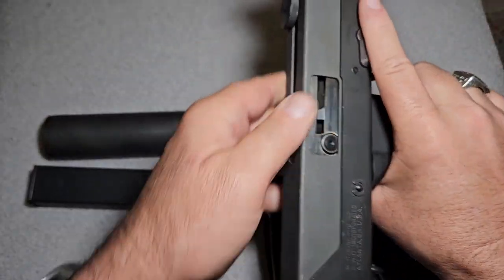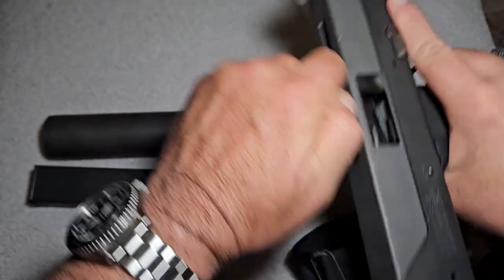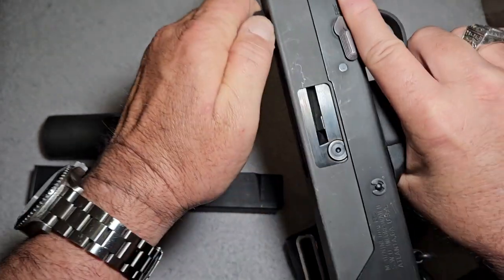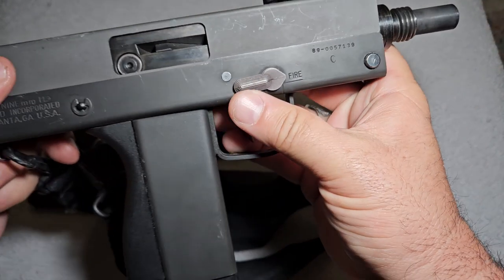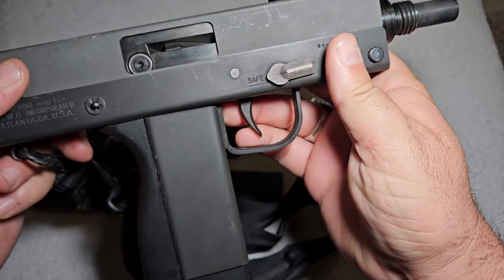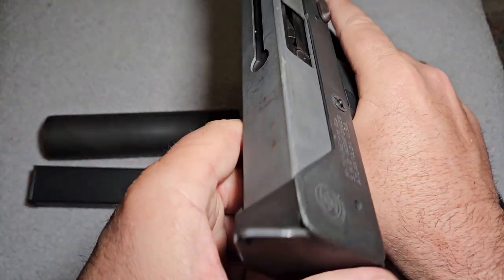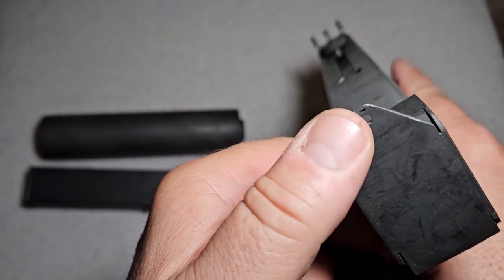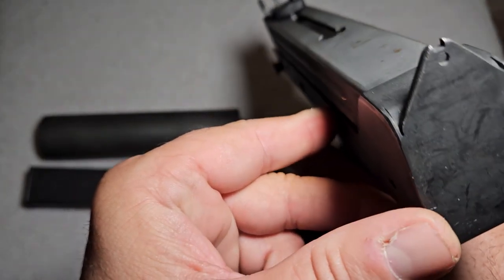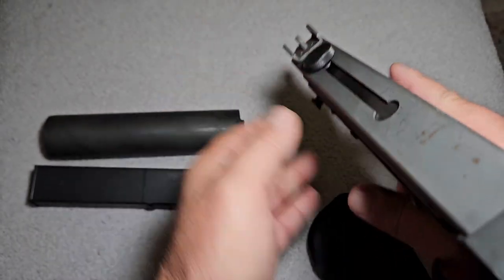The way this thing operates — it has a charging handle on top, which is very awkward. You just slide it back to charge it. On the front it has a safety mechanism: you put it on safe, you put it on fire, and you take it. Here's the sight picture — these are horrible sights. It has a little peephole that's actually part of the frame of the gun, and then you pick up this front sight on the front.